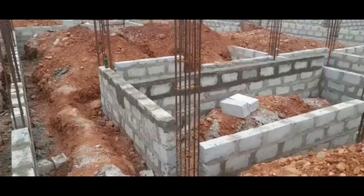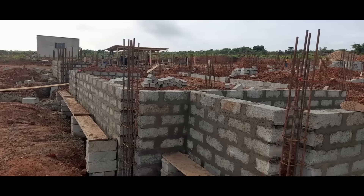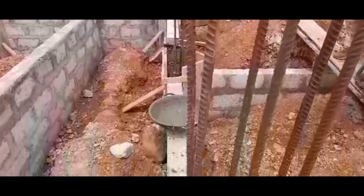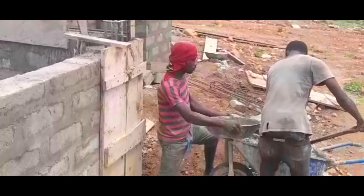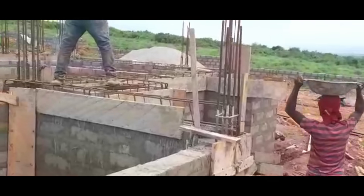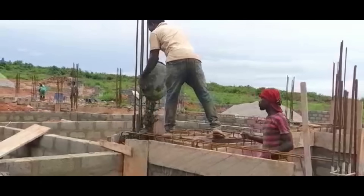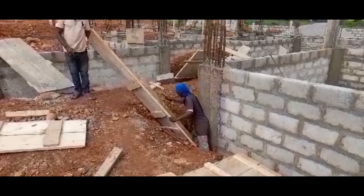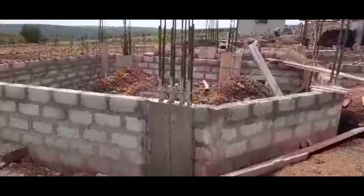With the block work at the required height, it was time to cast all the corner pillars to merge with the walls. The carpenter boarded up the rebars and the masons poured the concrete into each section to form the pillars. A few days after the foundation pillars had cured, the carpenter came back to remove all the wooden planks, and this is what the corner pillars looked like then.